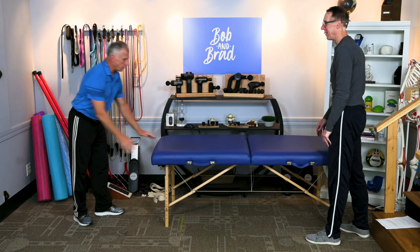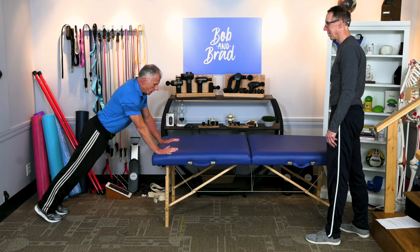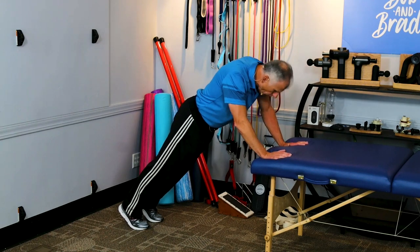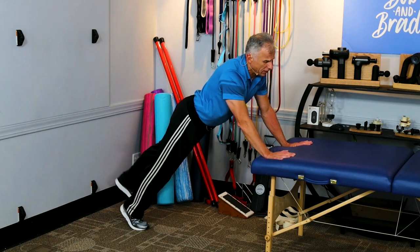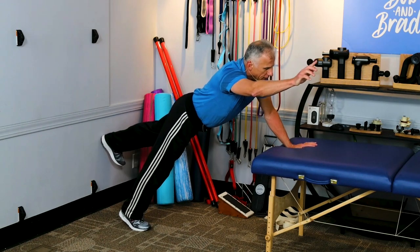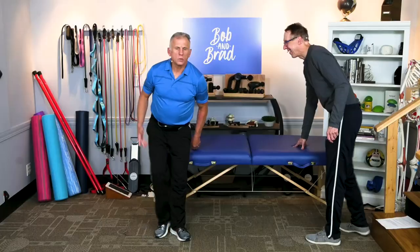If that's too easy, try the countertop version — this is more aggressive and challenging. Get into plank position, tighten up the core, maintain good posture. Ask someone if your body is straight because that's critical. Then alternate arms and legs the same way. You can tell by the grunting it's more challenging. Aim for about ten repetitions, but when starting out take it easy and just do a few — you don't want to wake up the next day with sore core muscles, swearing at Bob and Brad for not warning you.